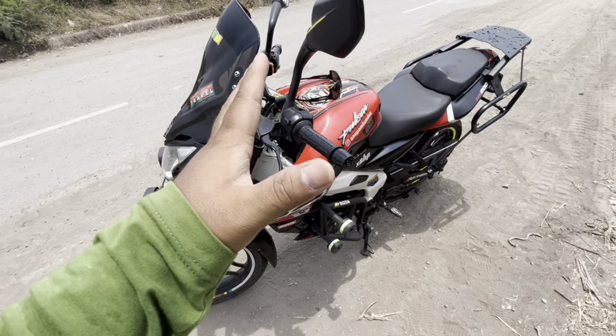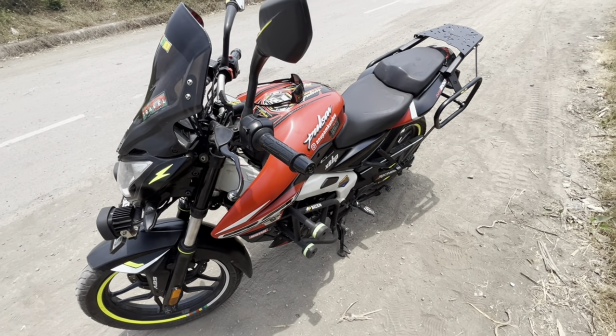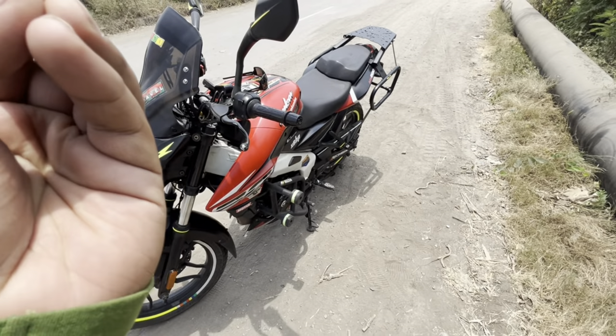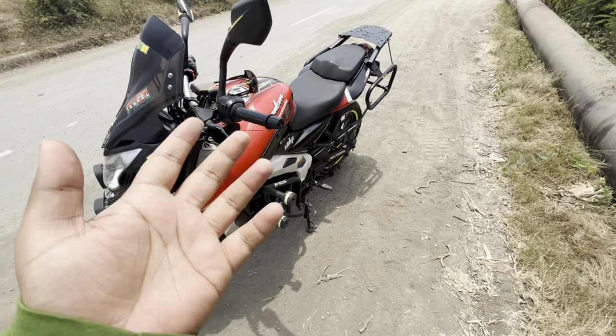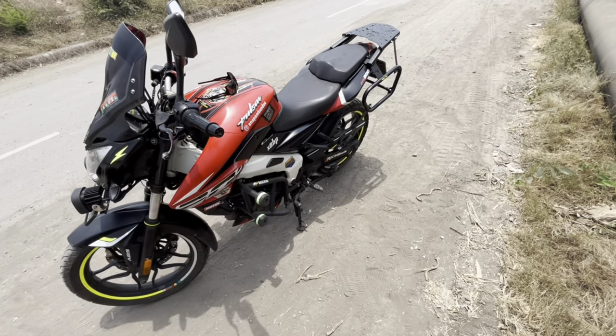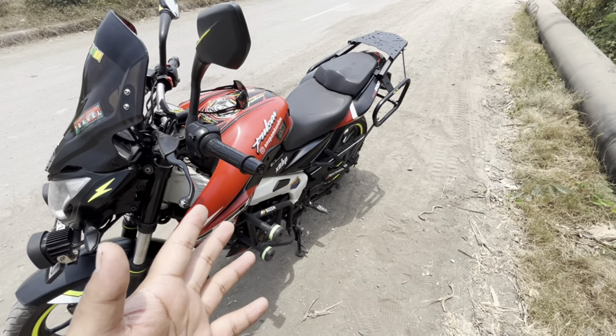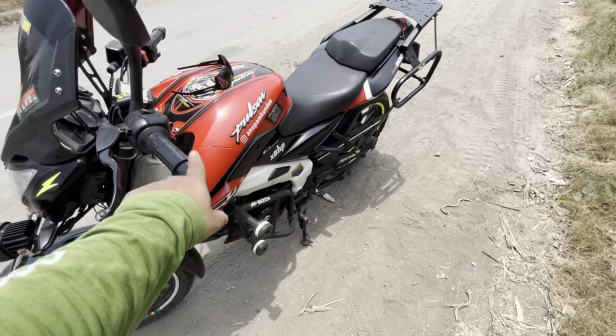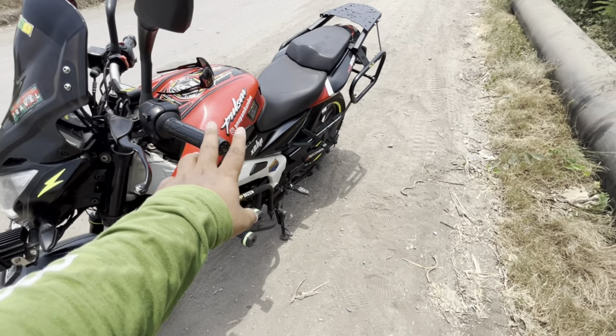And it comes to mileage — in the city I get 35 to 36 plus. If I ride more efficiently, I get 38 plus. And if I go on the highway, I get 40 to 42 plus.